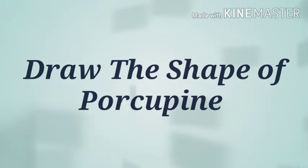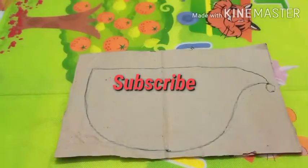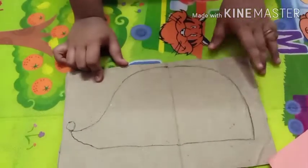First of all, you need to draw the body of the porcupine on the piece board. This is the shape of the porcupine.